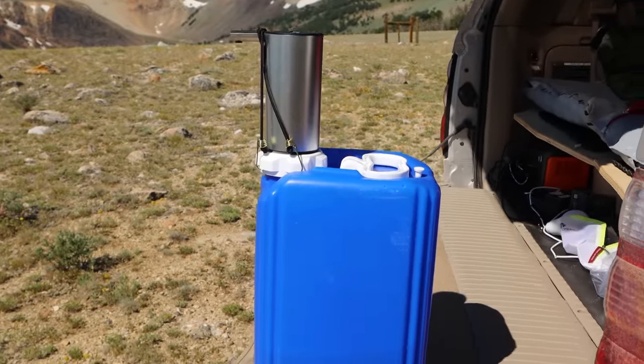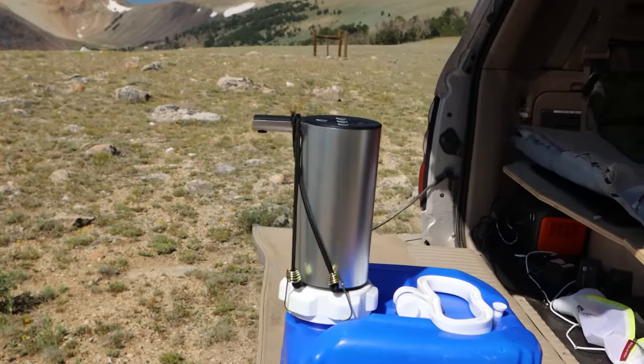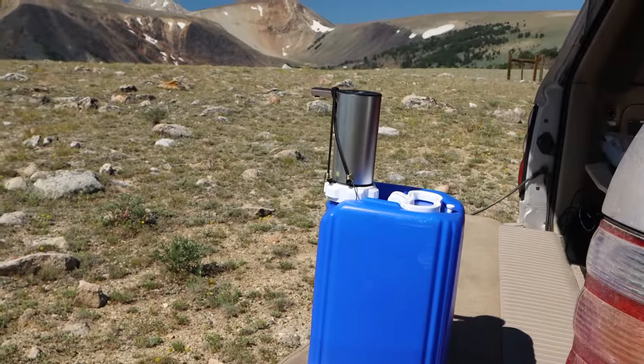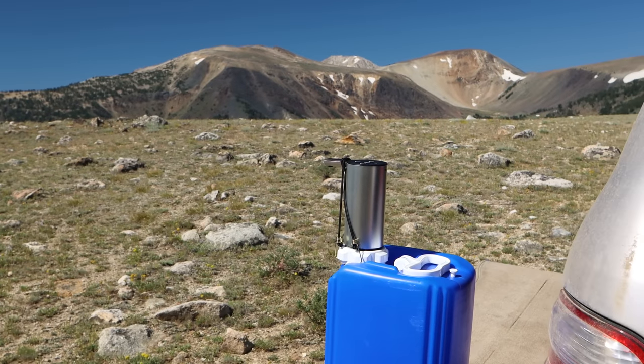I'm really happy with this little pump - I like the size of it and how easy it is to refill my water bottles. You could also use this to wash your hands at camp, wash dishes, all sorts of other uses. I'm interested in hearing what you guys think and what other ideas you have. Let me know if you have questions or suggestions - thanks for watching and I'll see you in the next one.